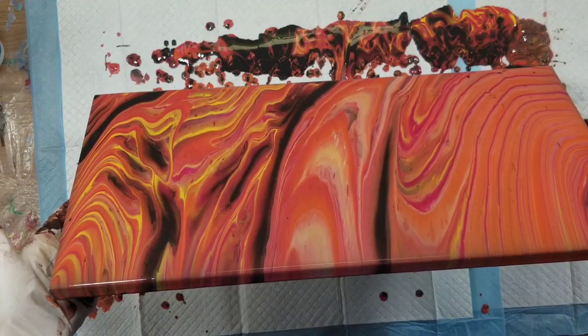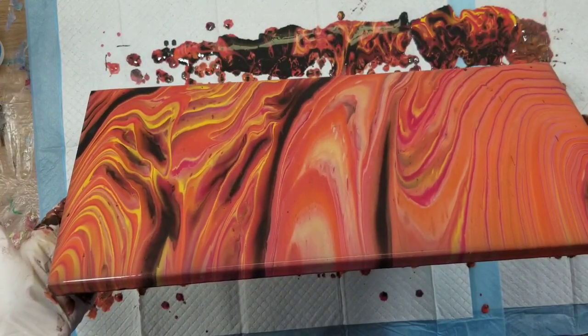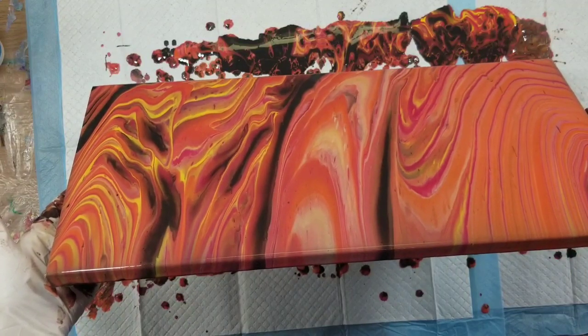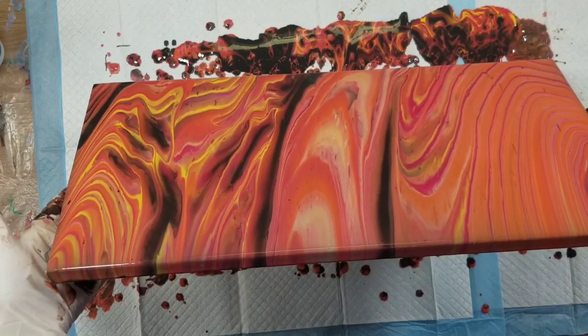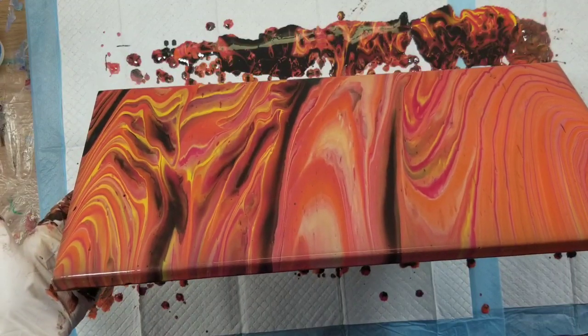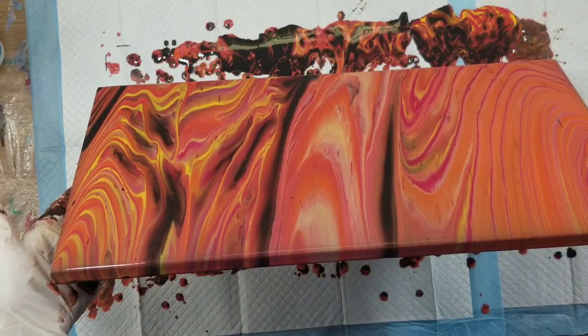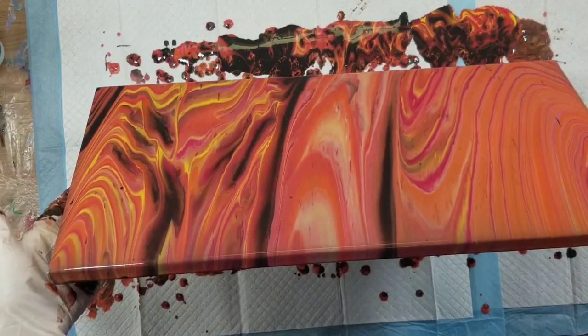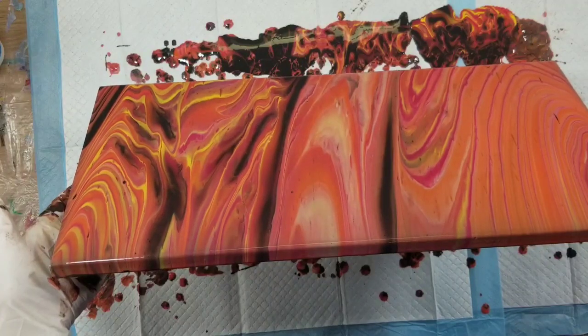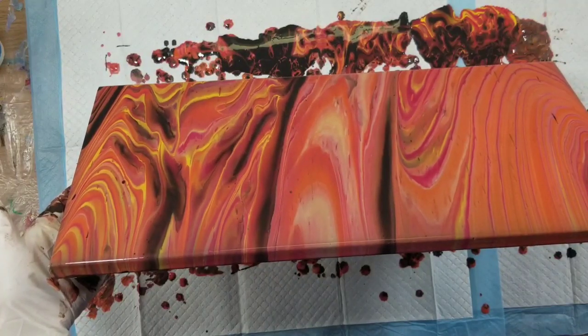I've been thinking about maybe getting one of those wire racks like you put in the oven, because I always touch the sides and mess up my edges. If I put it on a wire rack, then maybe I won't mess up my edges so much.